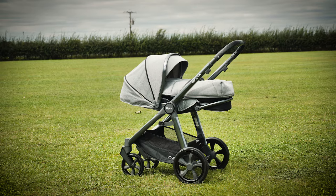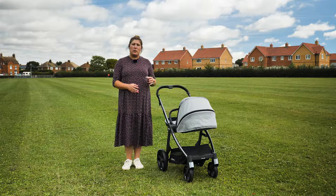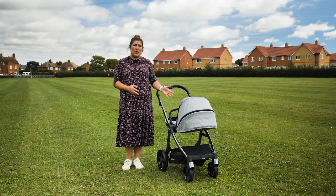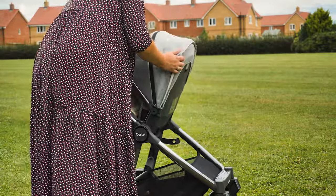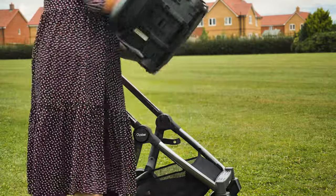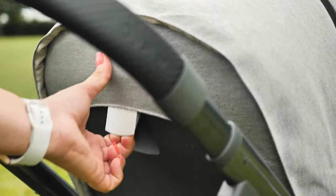When used in conjunction with the foot muff during those colder months, this results in a nice snug area for your baby. However, note that during the summer months the sides of the seat are quite open so your baby will be exposed to the elements. To alter the recline of the seat there's a lever on the back.